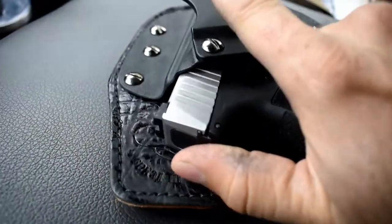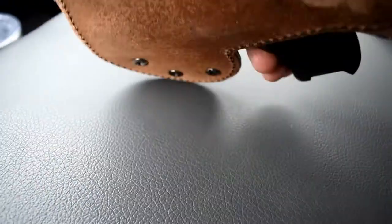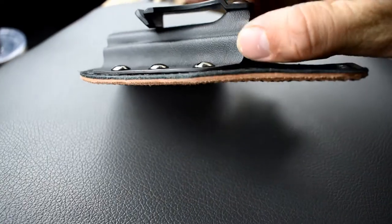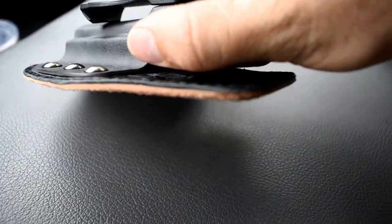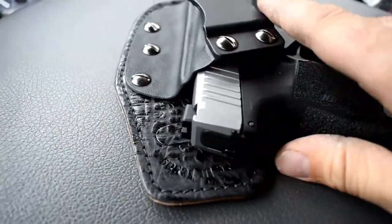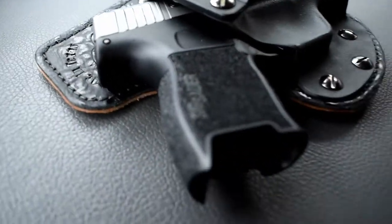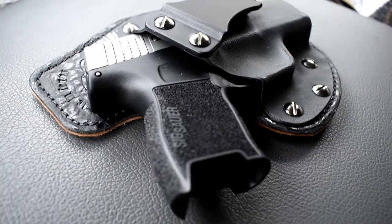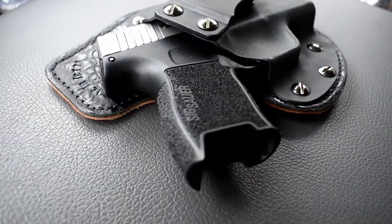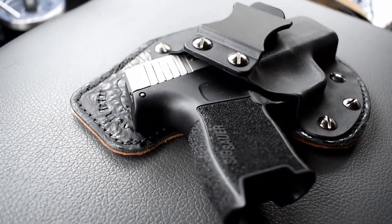This holster might seem really stiff — it hasn't developed much curvature around my body yet — but honestly, even day one when I started wearing it, it didn't seem like it needed a break-in period. It fit really comfortably right away. You put it on, you go out, and I don't feel it — I don't really notice it.